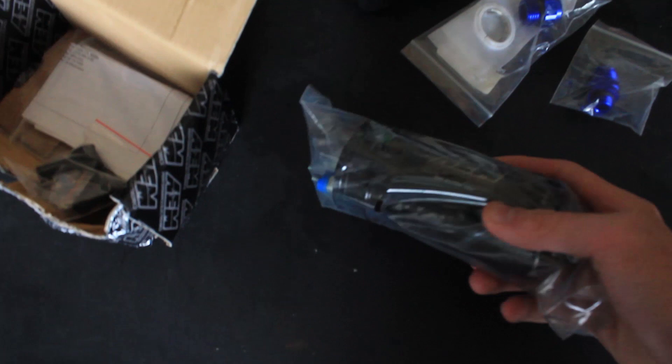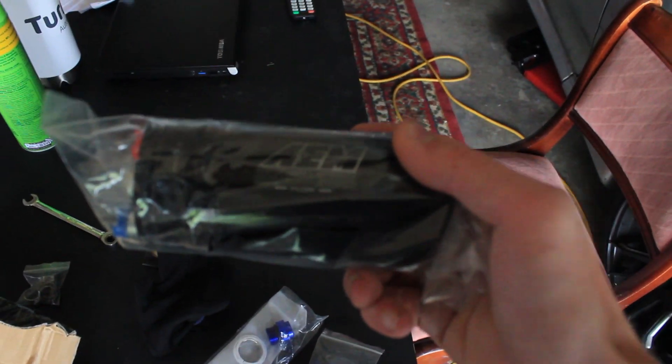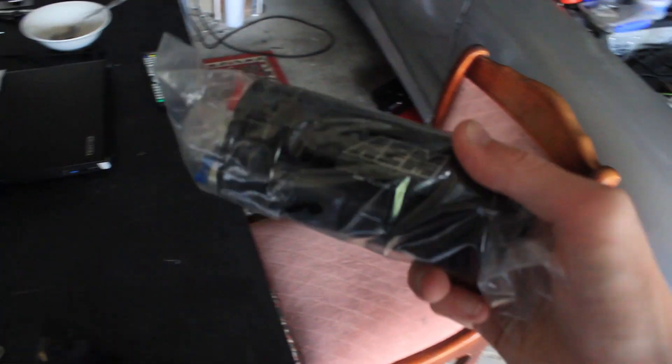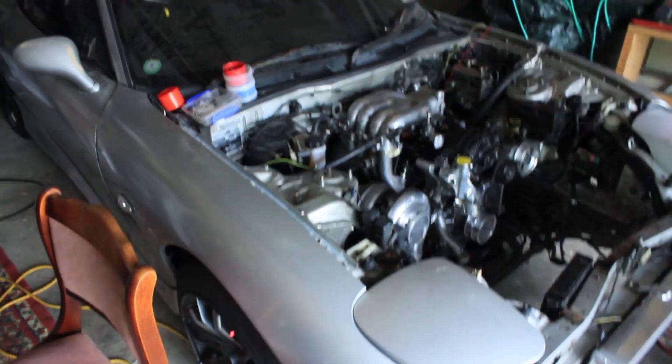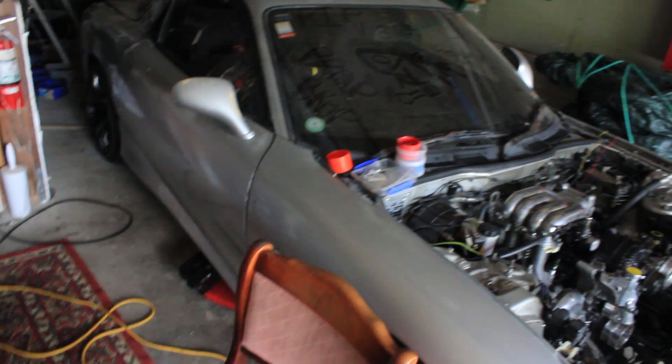The fuel pump we've got is an AEM 380 LPH - I think that means litres per hour. You can run this tank internally or externally. With the setup for my car I'm going to be running it in the tank. It's just so much easier, less stuff required.